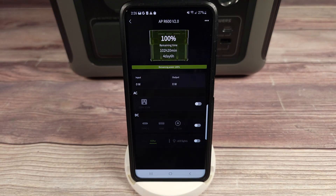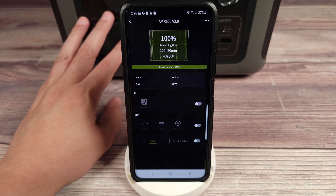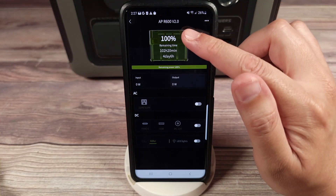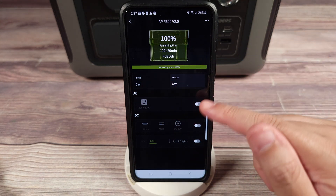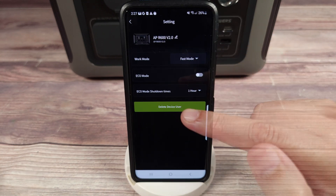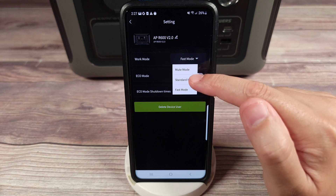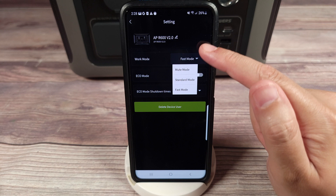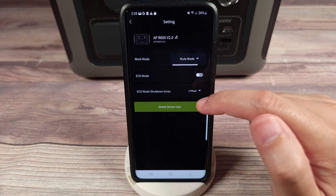Another cool feature is that this power station does have app connectivity, so instead of messing with everything on the front of the power station, you can just do it all from the app instead. In the app, you have your battery percentage, the watts going in and out, and you can turn on or off different parts of the power station. Going into settings, you have three different charging modes: mute mode, standard mode, and fast mode. As you go up it'll charge faster, but the power station will also start making some noise with the fan. So if you want it completely silent, you just set it on mute mode.